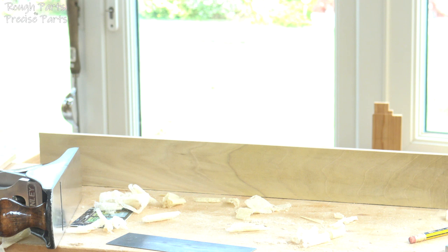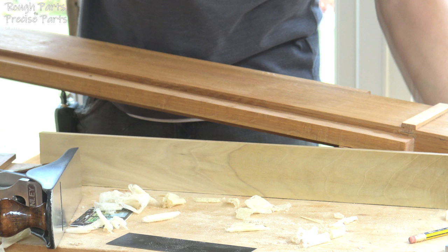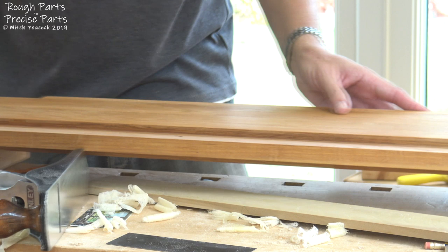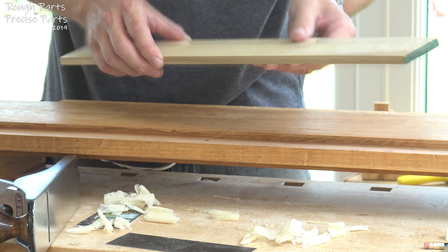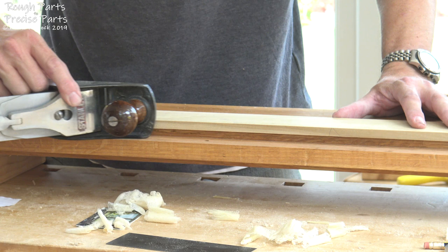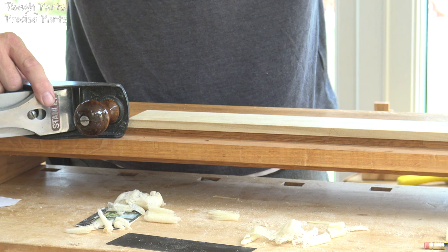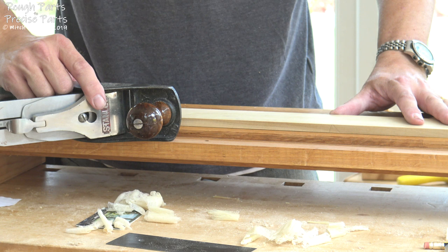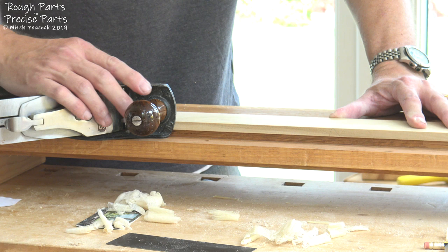Not everyone's going to have one of these, and there are certainly other ways of doing what I'm going to do. But what this allows me to do is support this board slightly above a rail here, which is where I can run my plane. Running the plane on its side along here, I can take a shaving from the edge of this board, and as long as I've set the blade to be at 90 degrees to the surface here, I'll get a nice 90 degree edge. This really is a nice way of doing it and it'll guarantee you nice square edges.